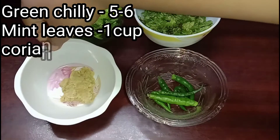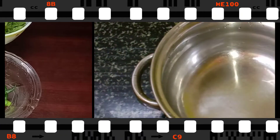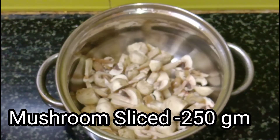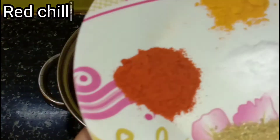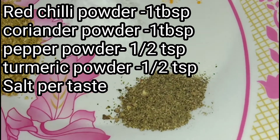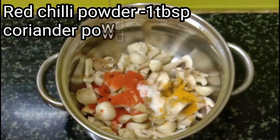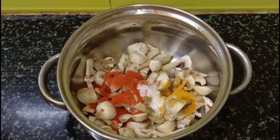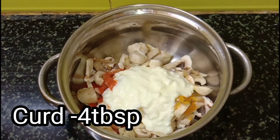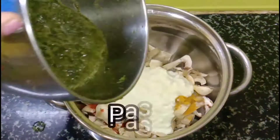We will have a little bit of paste and we will marinate our mushrooms. Cut the mushrooms into pieces. We have 250 grams of mushrooms with a little bit of spices. 1 big tomato, red chili powder, 1 tablespoon of dhania powder, 1 teaspoon of pepper powder, 1 teaspoon of salt. We will add all these spices to our mushrooms — I have 4 large mushrooms — and we will marinate for 1 to 5 hours.